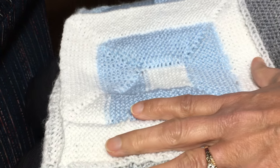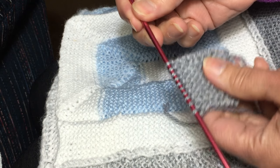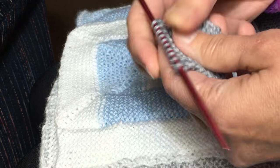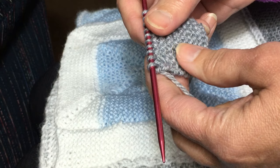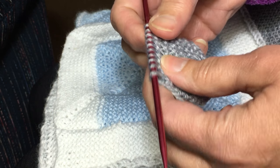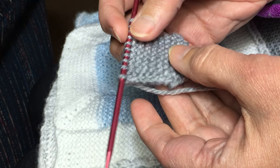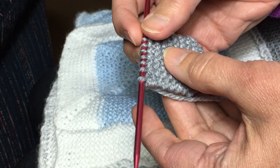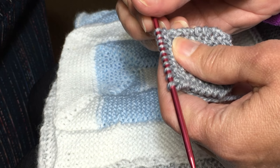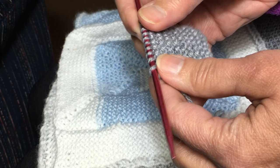On this first square that I'm making, we have a gray middle square. This is made by casting on 10 stitches and then going for 10 ridges — a total of about 20 rows.